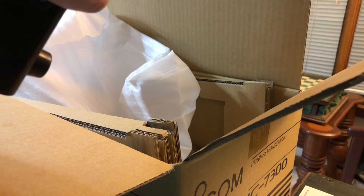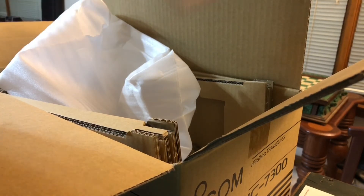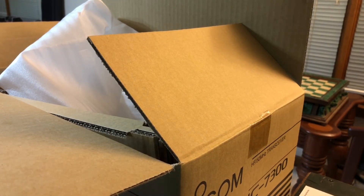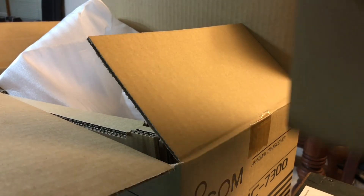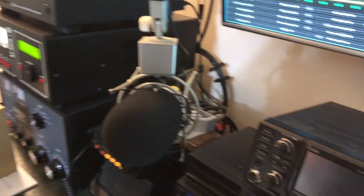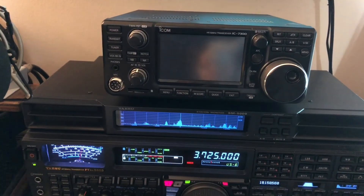I don't think there's a day that goes by that you're not going to hear one of these on the air. There you have it, an unboxing video. I'm going to be sitting this one on top of the 5000, which you can't see right now, but I'll get that fixed in a second. Let me get the camera on it — there we go. I'll be operating it right there.